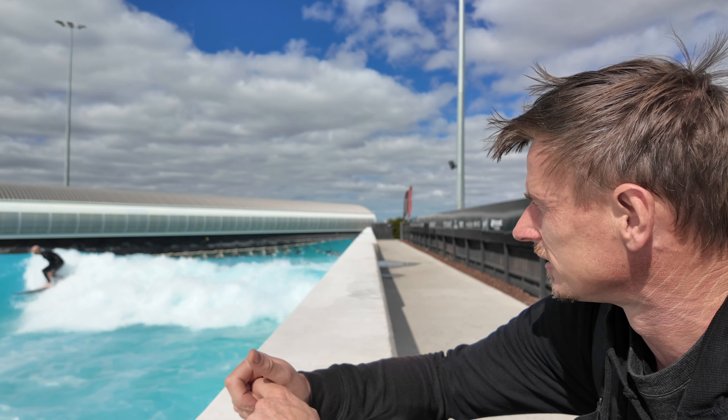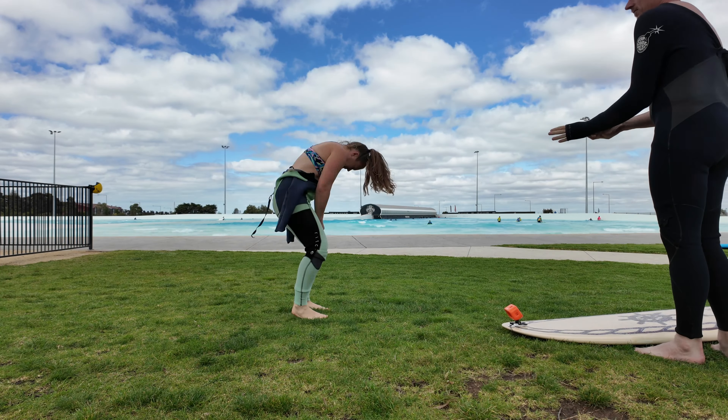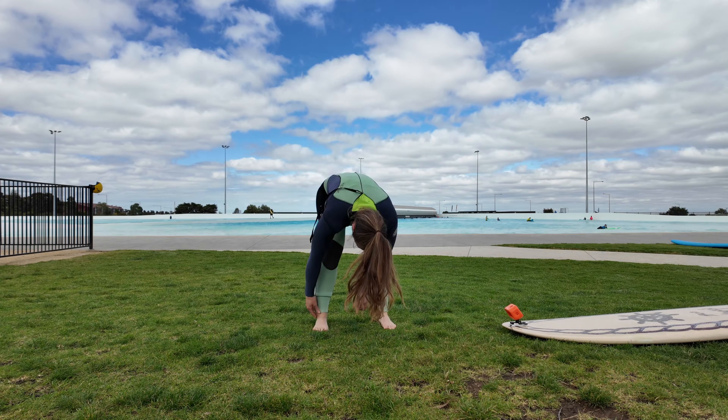The coaches at the front help you catch what they call whitewash, and it doesn't matter as much whether you're goofy or regular — they'll figure that out in your lesson. If you've never ever surfed before, you want to start there, not down the back where you're catching green waves. Get a locker for your backpack — the lockers are free, which is nice. Then put your wetsuit on and do some warm-up stretches before the briefing. Dynamic stretches and a few simulated pop-ups on the surfboard are important — you don't want your first pop-up to be completely cold.